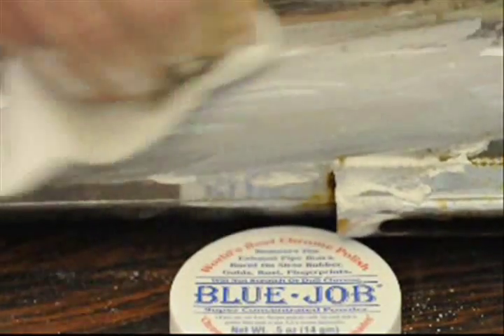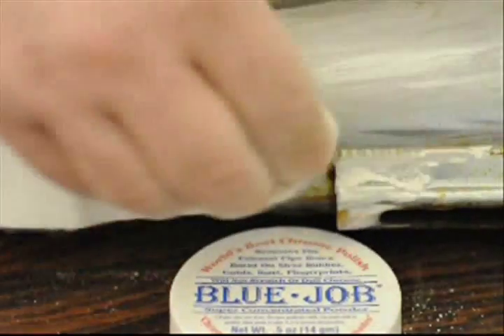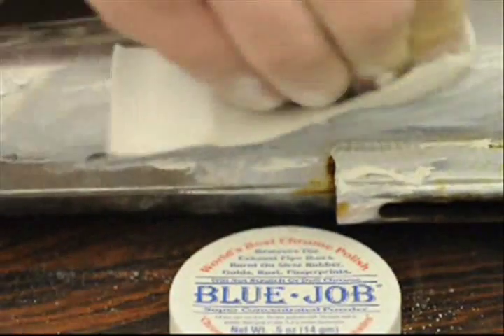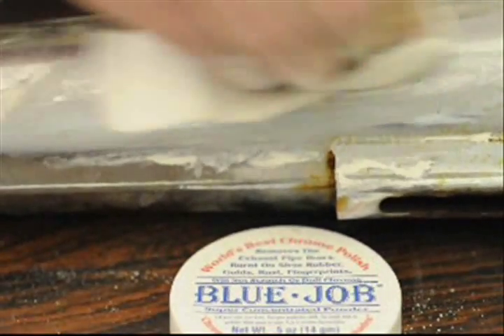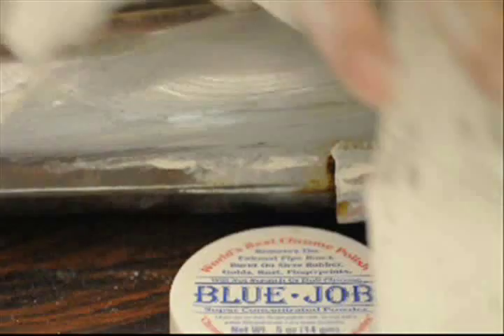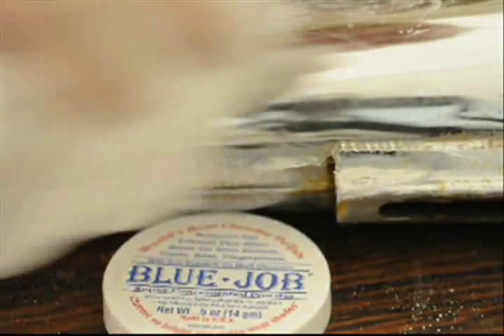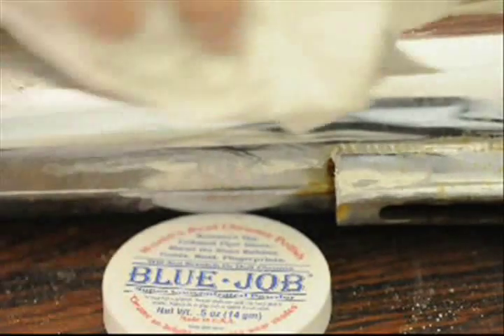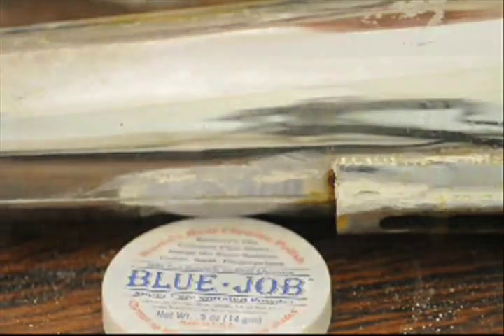Might as well get that rest up there while we're at it. There you go. Get some Blue Job for chrome so bright you gotta wear shades.